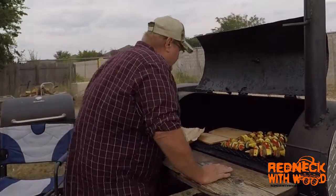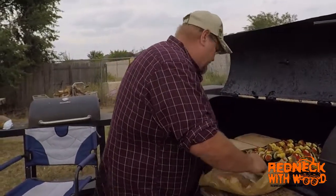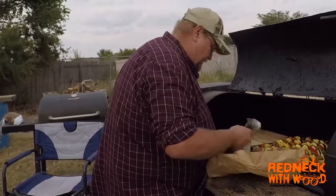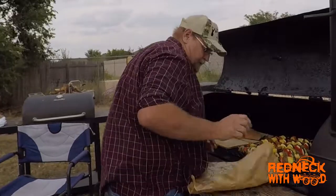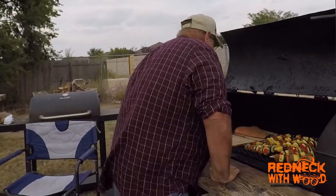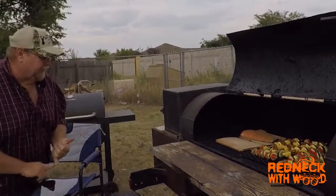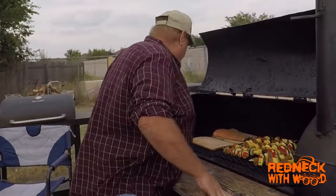Now this here is on my cedar planks that I got. I'm gonna clip it over because that's right where I want it to be. I'm just heating the side of it up again and we're gonna lay this salmon out here on it and let it cook. The seasoning I used on that salmon is lemon and pepper, and it's got some parsley in it — that's gonna be plenty good.